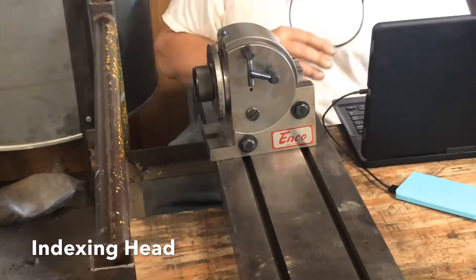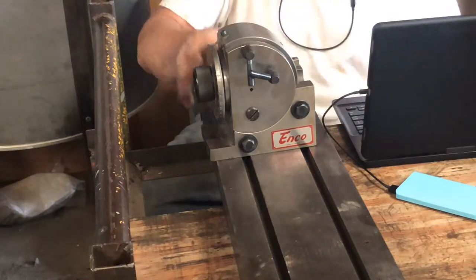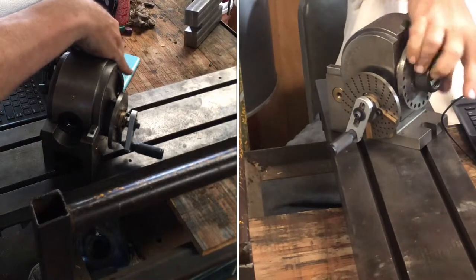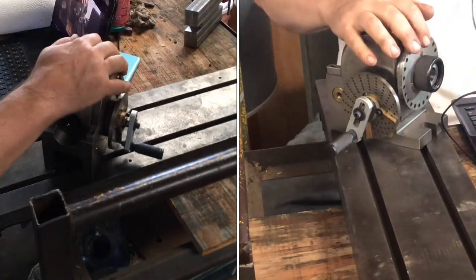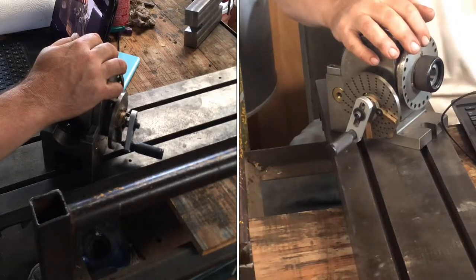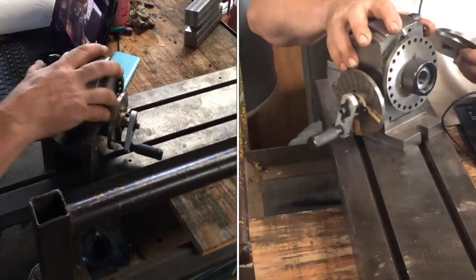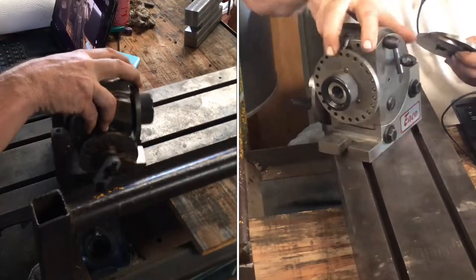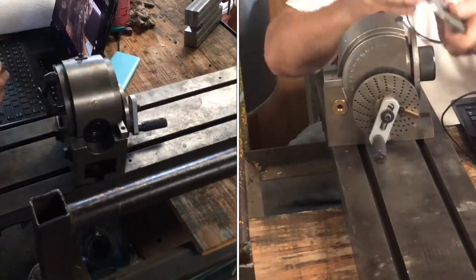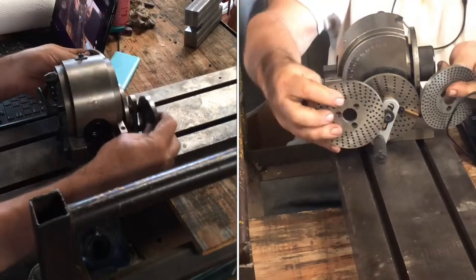And I've got new toys. This is an Enco head. It's got a spindle protector. It came with three dividing plates — the one that's on there, and two more.